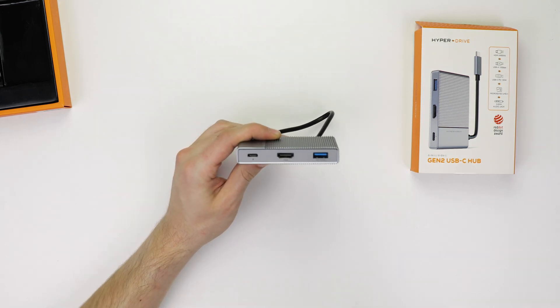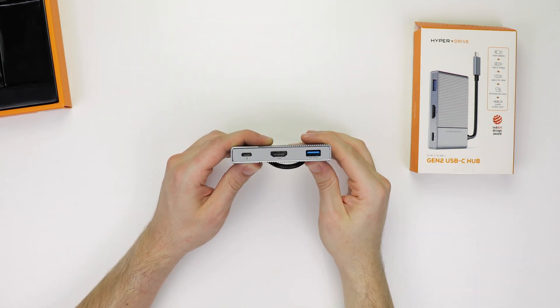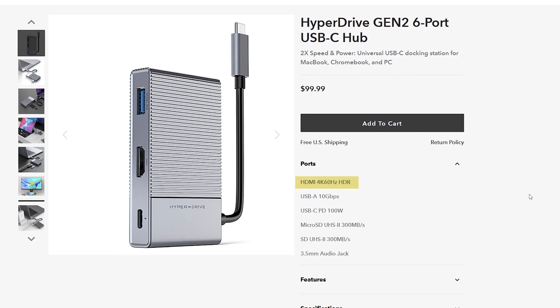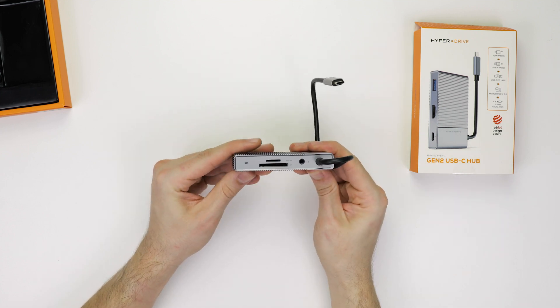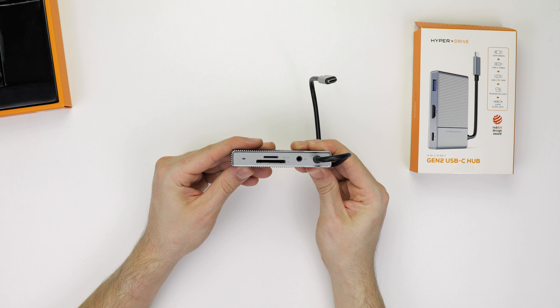As for offerings, on this side of the hub we have one USB-A 10Gbps port, an HDMI port, and a 100W power delivery port. The supported resolutions for this dock go up to 4K 60Hz, and there's also some HDR support. On the other side of the HyperDrive, we have SD and MicroSD UHS-II card slots, and next to that is a 3.5mm headphone jack.